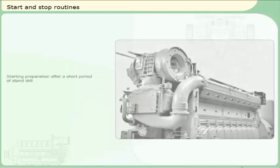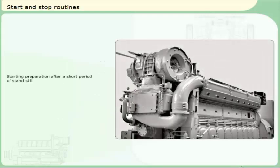Starting preparation after a short period of standstill. Starting preparation after a long period of standstill. Stop routines.